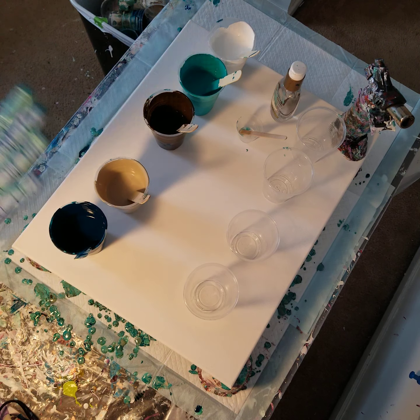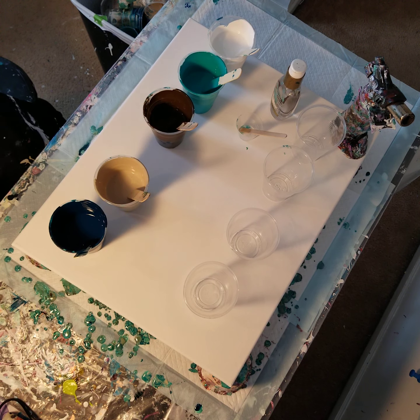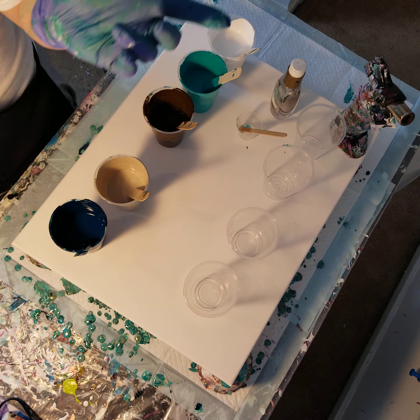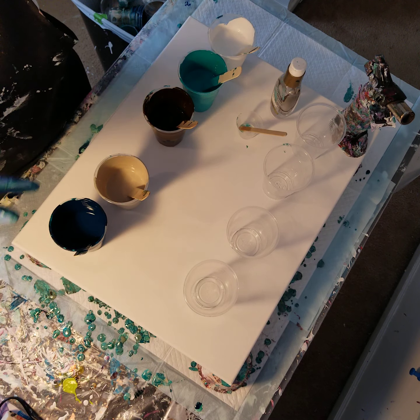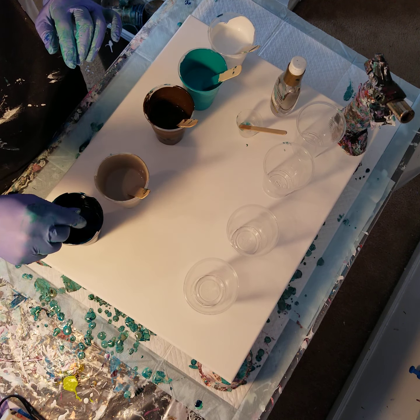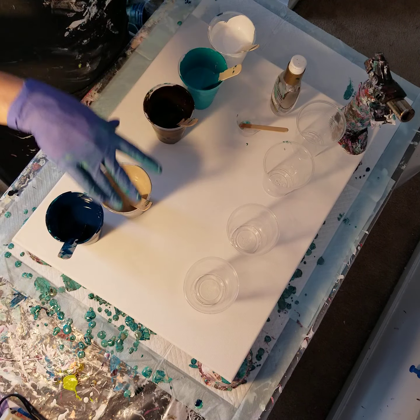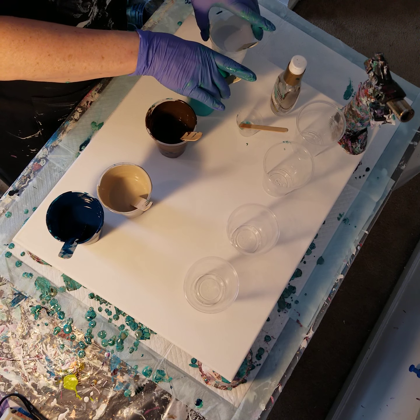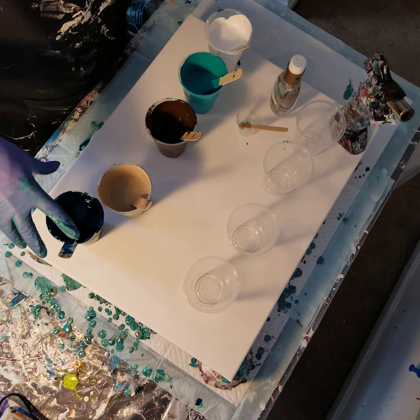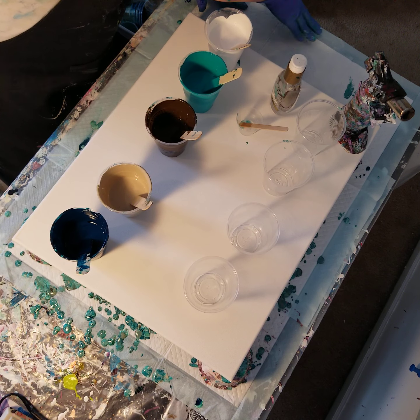Hi everyone, Sonia here and you are watching Pouring with Sonia. I just did a really fun beachy themed pour based on watching some of Julie Cutts' videos, Pouring Your Heart Out — shout out to her. These are all her colors and I'm trying to do some pours that I think you could do using some of the products that you can find readily.